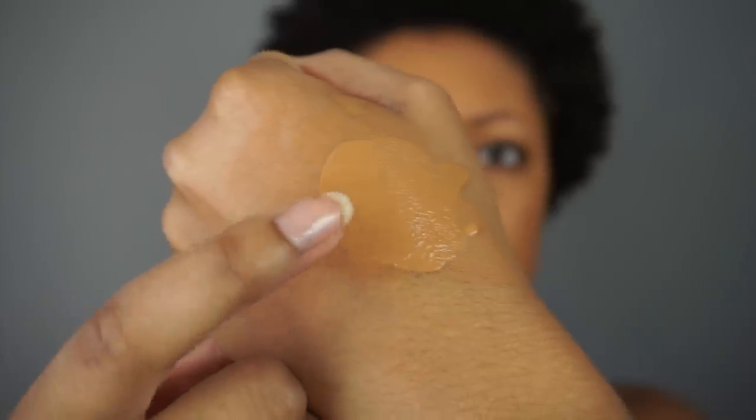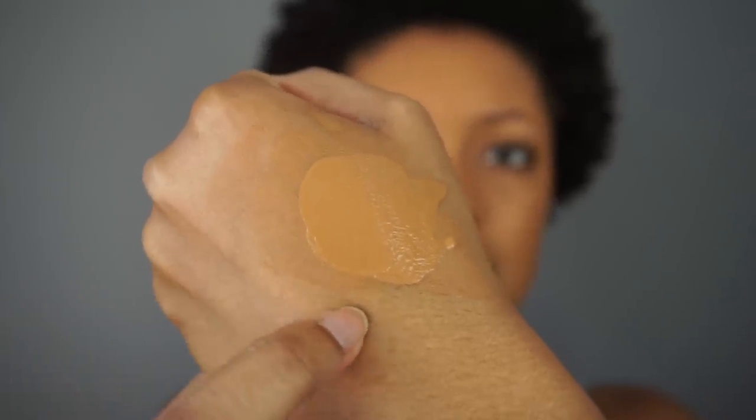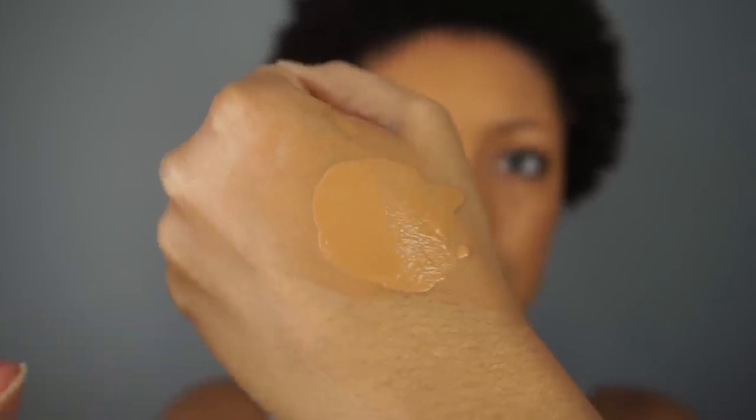I really like this so far — I feel bad I've been sitting on it so long. I do notice it oxidizes slightly on the hand, but it doesn't look bad on the face. I'm also noticing that my smile lines aren't creasing significantly, which they tend to do with certain foundations, so that's two thumbs up already.